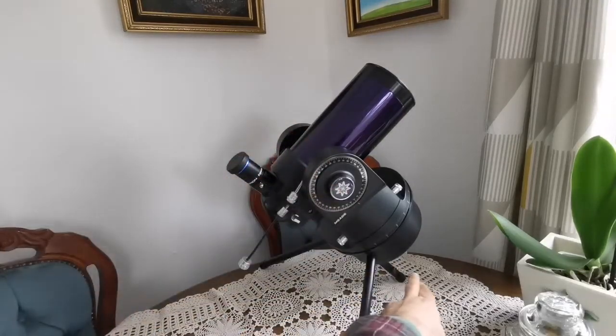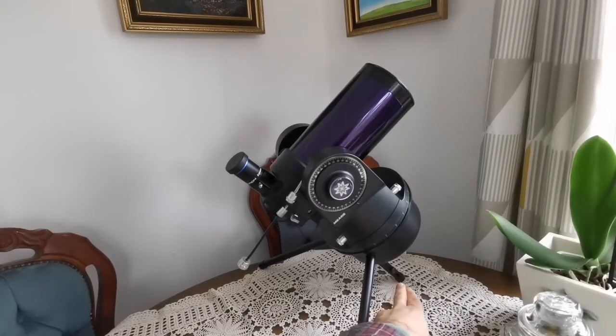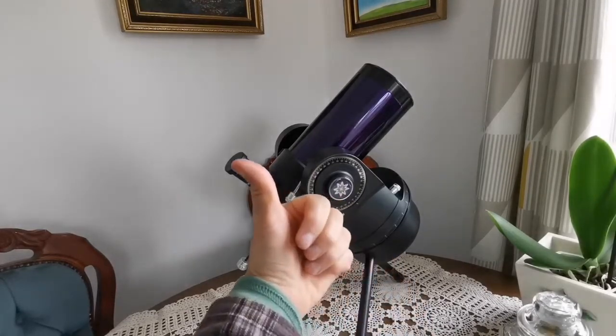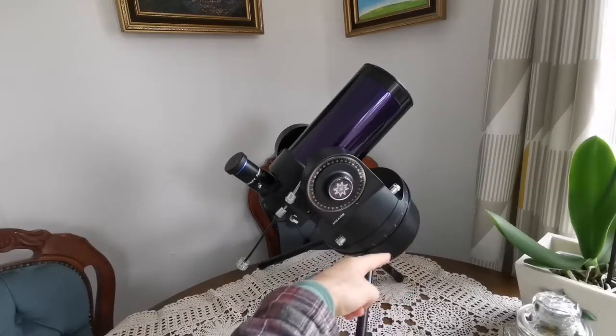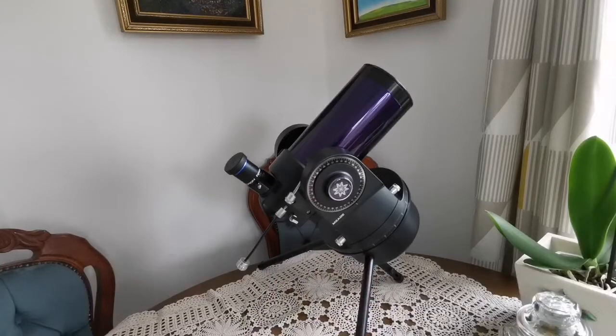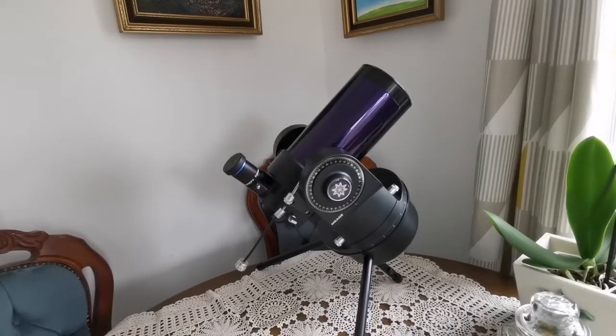This shorter leg here is the one that actually points toward Polaris, the north star, so it practically works like the axis of rotation — like the rotation of the Earth — and that way it tracks for you. I had bought the tube separately; it is for a later version of this telescope.